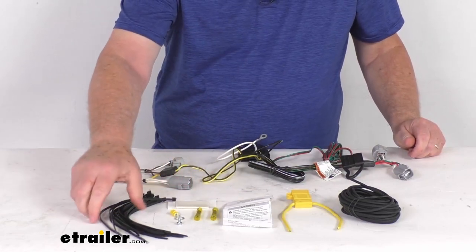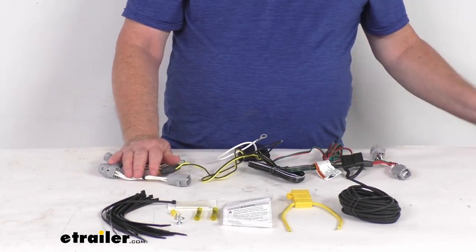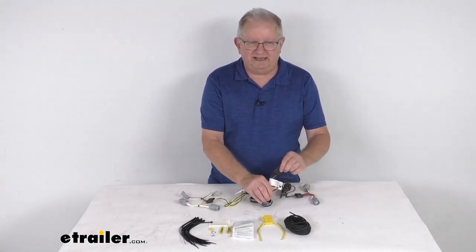They do give you some extra cable ties to take up any slack in the wiring. That should do it for the review on this T1 vehicle wiring harness with the four-way flat trailer connector.